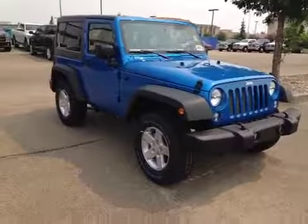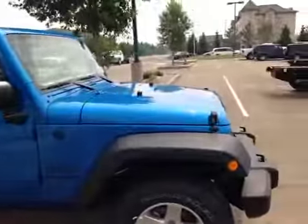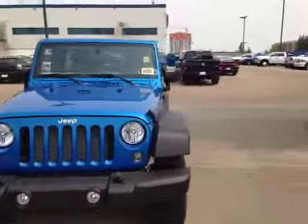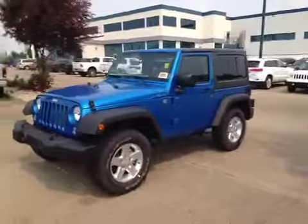This Wrangler looks really aggressive with those Goodyear tires, 17-inch rims, fog lamps, front tow hooks, and in this great Hydro Blue color. Come down today and take a look at this two-door Jeep Wrangler trail-rated Sport in Hydro Blue.